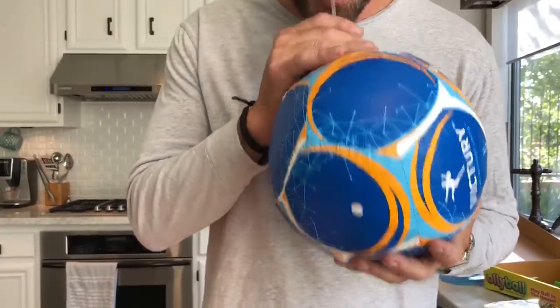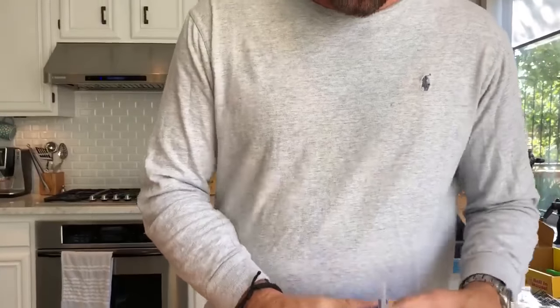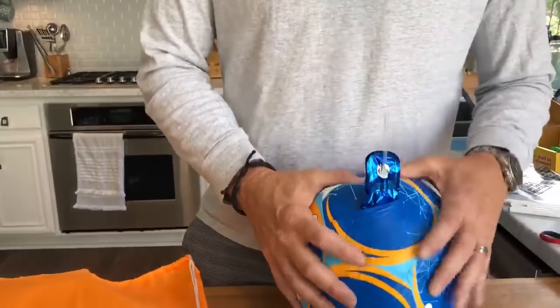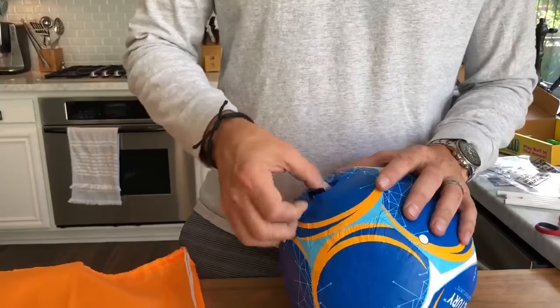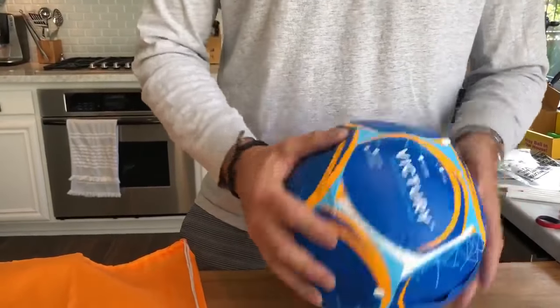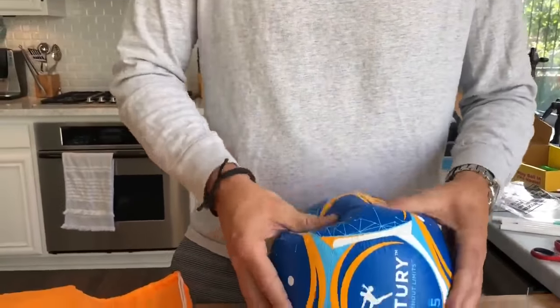Now you want to get it pretty tight, and then you want to let some air out — just a little bit of air out. So you want it to be crunchy like this. Pull the straw out — nothing's going to come out. Tuck that in there, nice and neat. And it should feel just like this, nice and crunchy. This is what's absorbing all the shock.